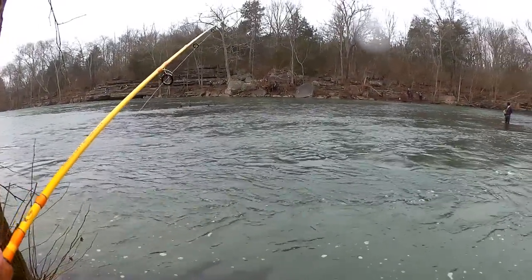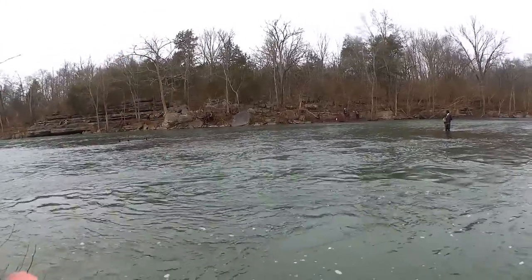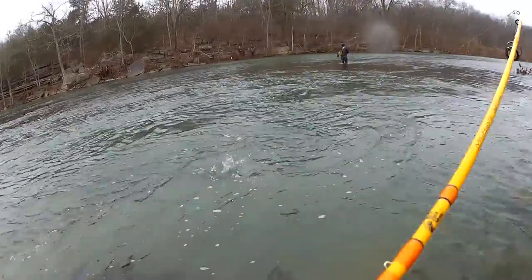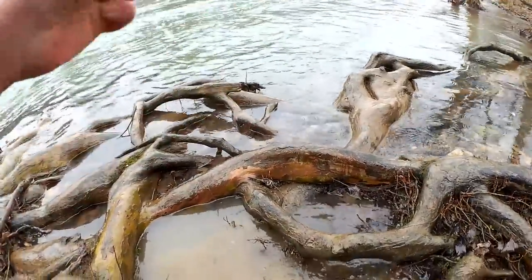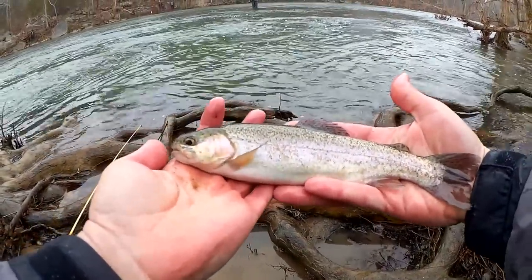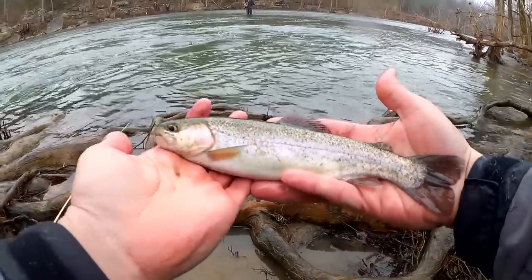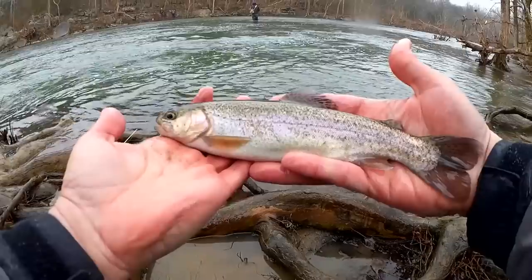All that fishing for bluegill through the years has really helped me figure out what the bite for a trout feels like when you're fishing on the bottom like this. Another 11-incher here. You know, I've caught six or seven and I haven't seen anyone else around me catch any. It's all that ultralight practice. Learning to feel the bite from a bluegill really helps out when you're fishing for trout.